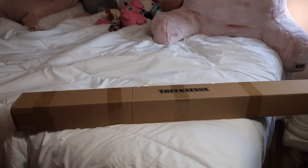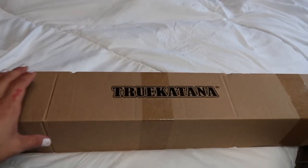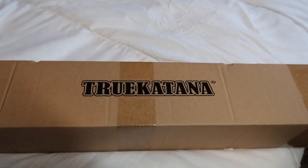So I cut the plastic off camera. Let's take it off. I'm going to place my cardboard box, cut the edges, and then we'll see the beauty inside. Here's the package — it says True Katana on it. So excited.